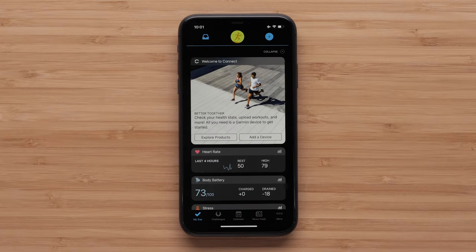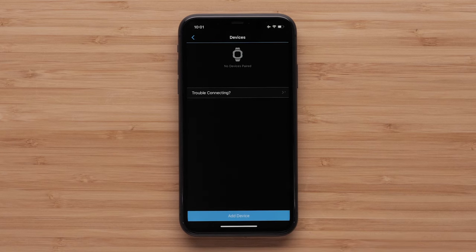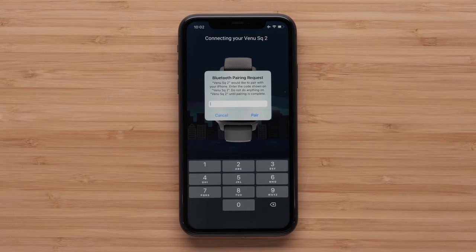If you already have a Garmin Connect account, open the app and tap the More icon. Select Garmin Devices, then Add Device at the bottom. The app will automatically search for and connect to your Venue SQ-2.